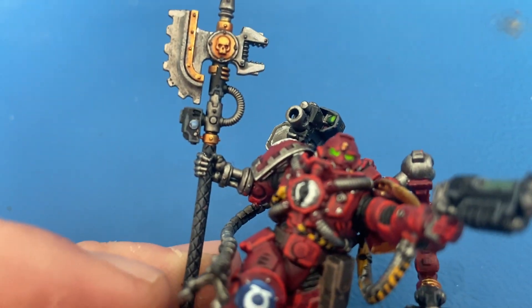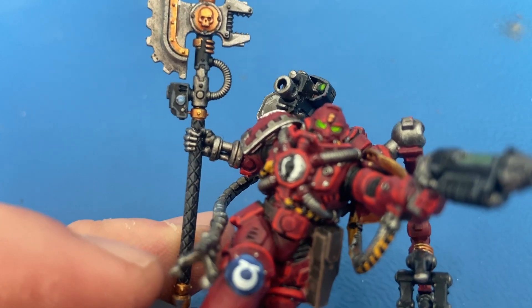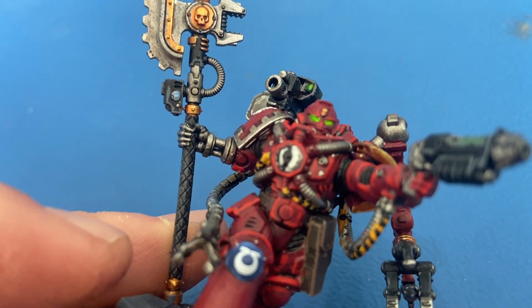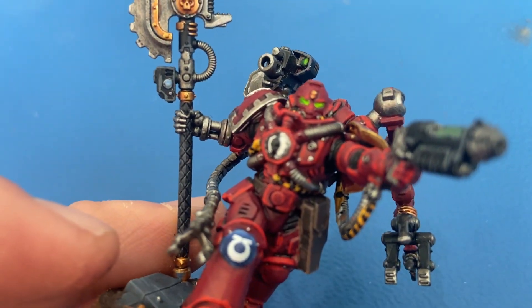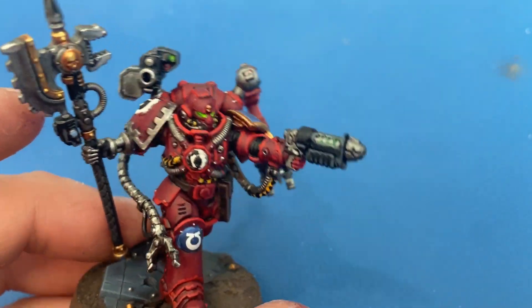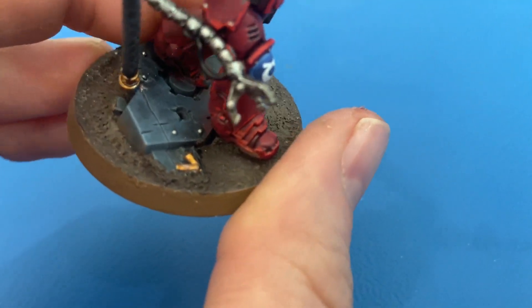For this little blue lens here, I'm trying to remember what I used — I think it was Calgar Blue, maybe with just a little bit of white mixed in to get it a little lighter. That's about it for the colors on the model itself.